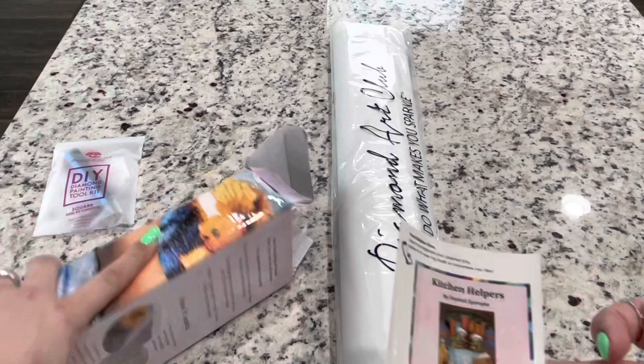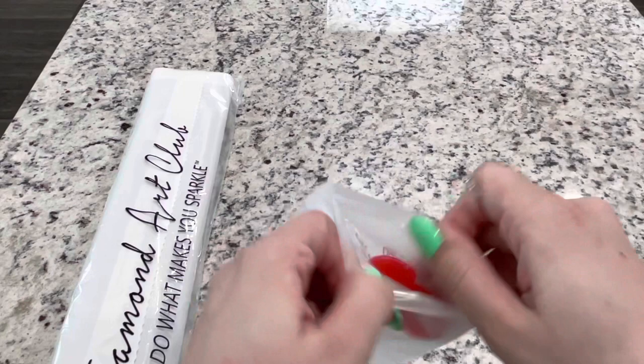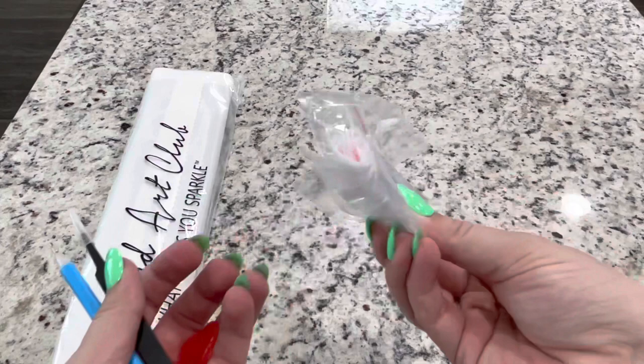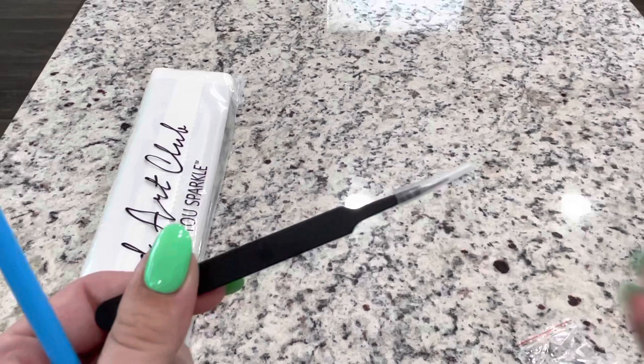I'm wondering if this box is going to be worth storing a canvas in, but we'll see. The diamond tool kit comes with just your usual: there is your skinny four-placer, there is a soft tip for the pen, there is a boat to put your diamonds in, there's a good amount of baggies — I think about 15 is the average that I've counted — and there is your tweezers. These are extremely sharp and will poke your eye out.